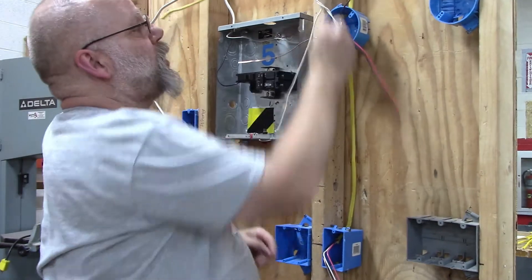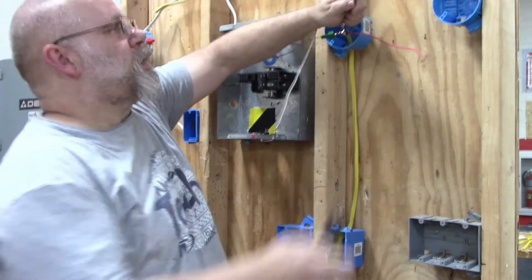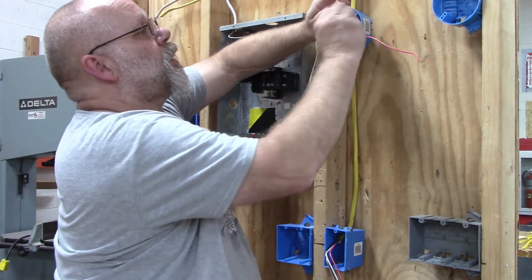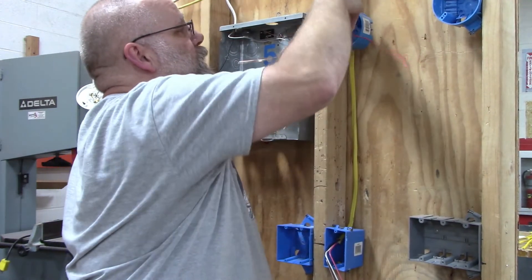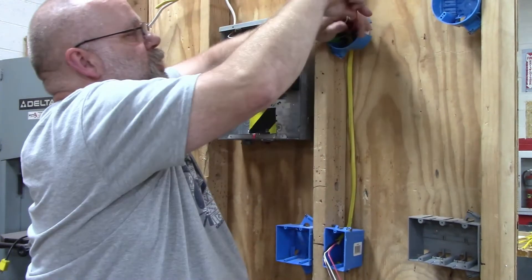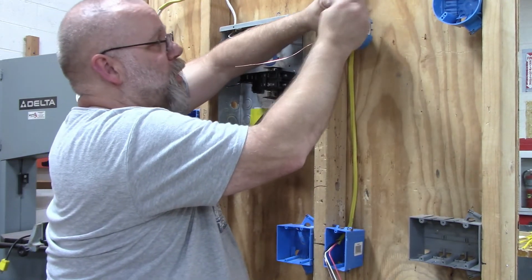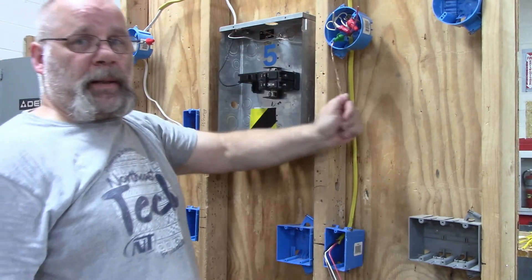That leaves one red wire which is my switch leg and two black wires which are my hot wires. Since I don't want my light on all the time, I'm just going to connect the two black wires together and stuff them into the box. That leaves my white wire for the neutral on the light, my red wire as the switch leg for the light, and the ground wire for the light.